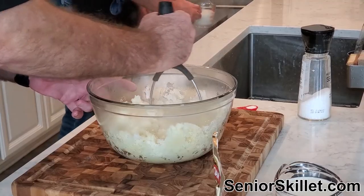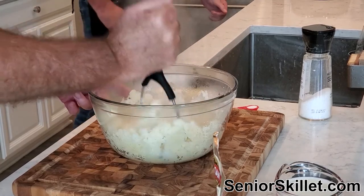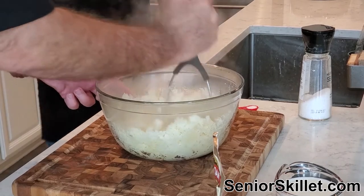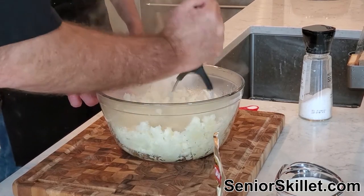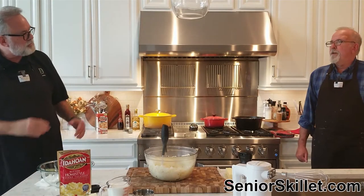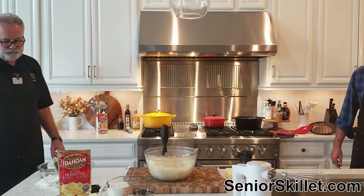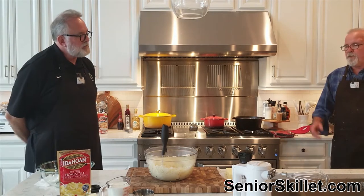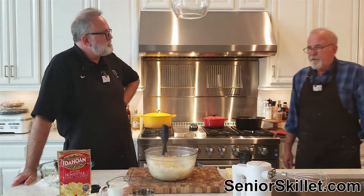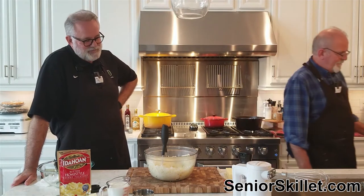If you use cold milk it's going to tend to cool off the potatoes. You don't want to seize the potatoes up - you want to put in hot stuff as much as you can. That's why your butter's got to be at room temperature so it's not cold going in.